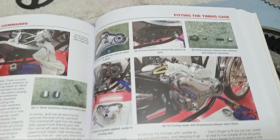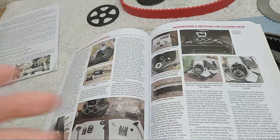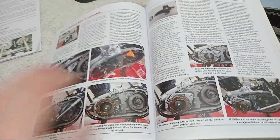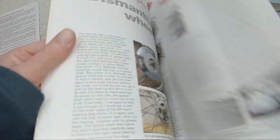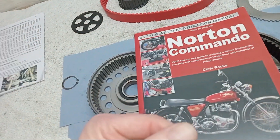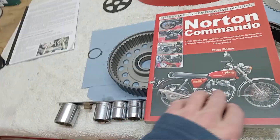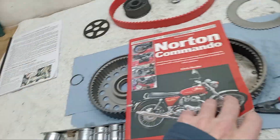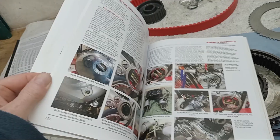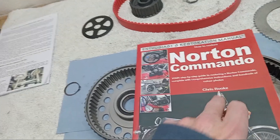Looking at my manual — which I think is worth getting — the videos are far more detailed, but between the book and the videos you can't go wrong. The advantage of the manual is it covers the whole bike: suspension, electrics, brakes, and everything, whereas right now I'm just covering the engine and gearbox. It's available from all good bookstores — just put my name into the Amazon or eBay search bar.